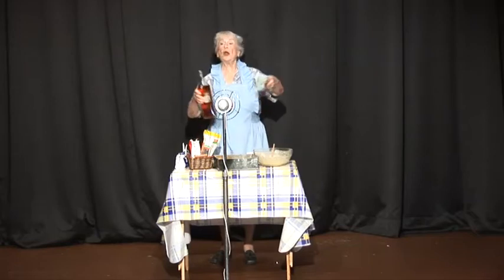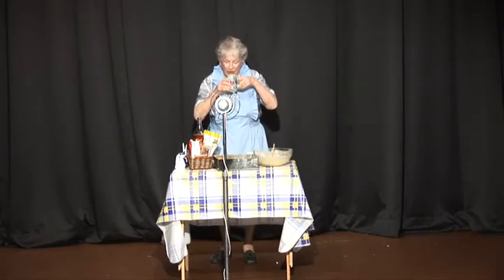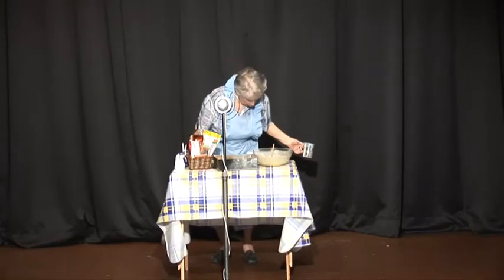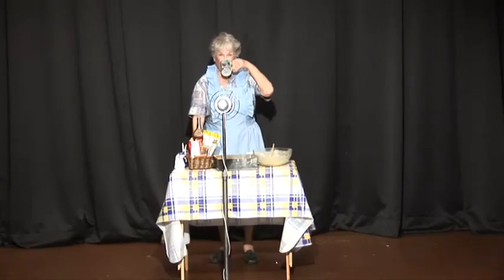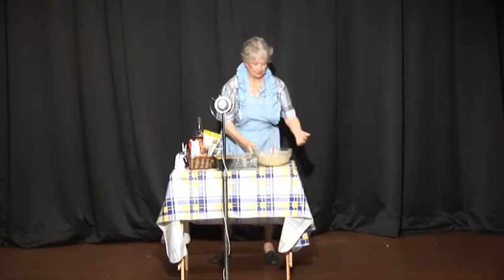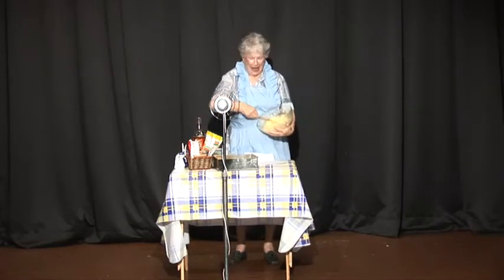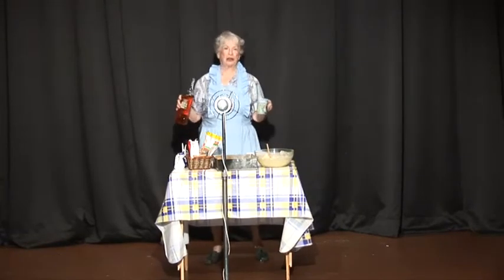Then what you do, you pour out a cupful and drink it as fast as you can. Then you chuck some sugar into the butter and you beat it away for a little while, and then you're going to sample the whiskey again. Try another... tap for it.